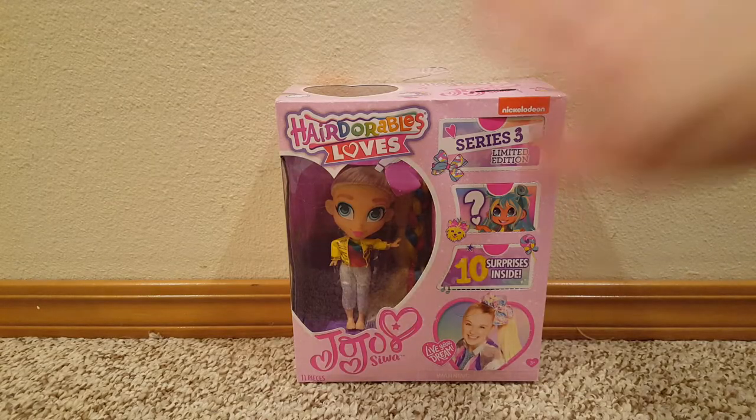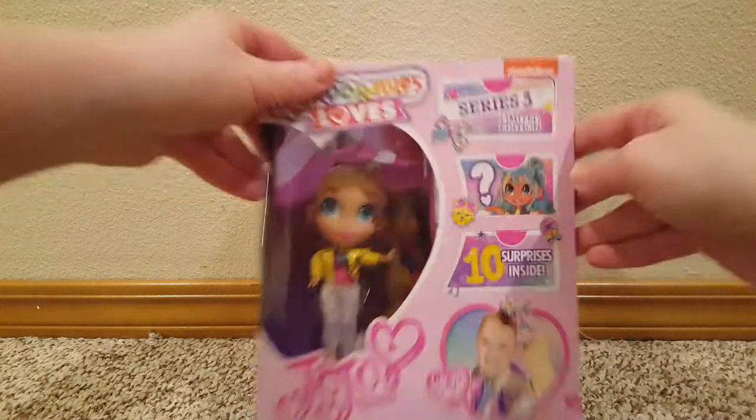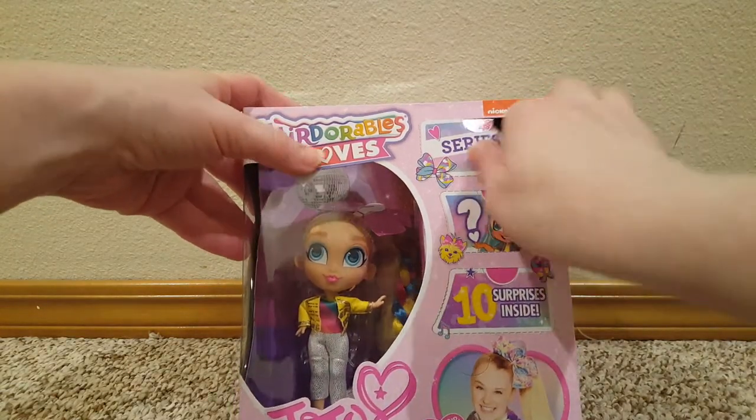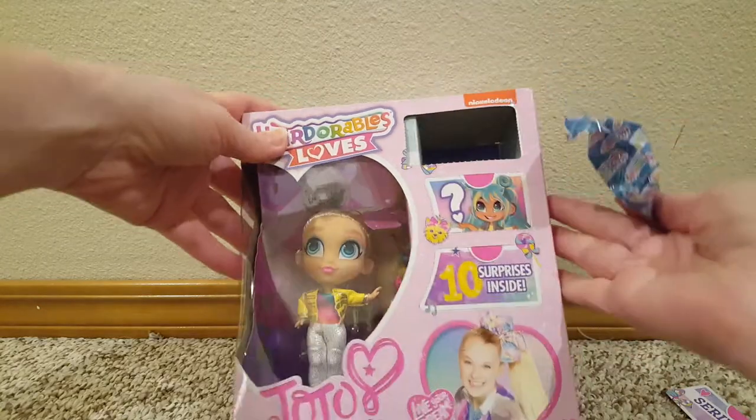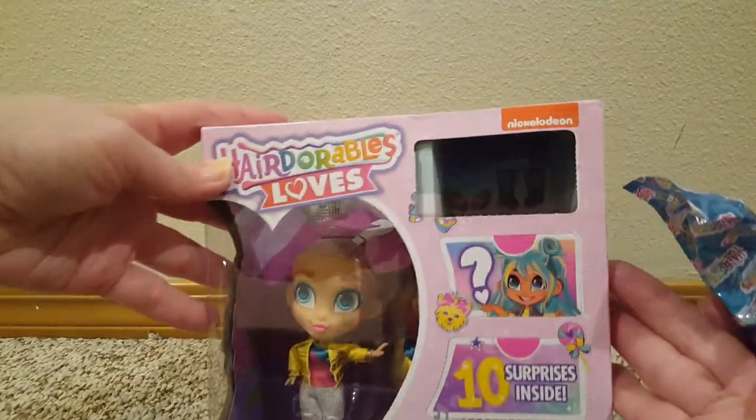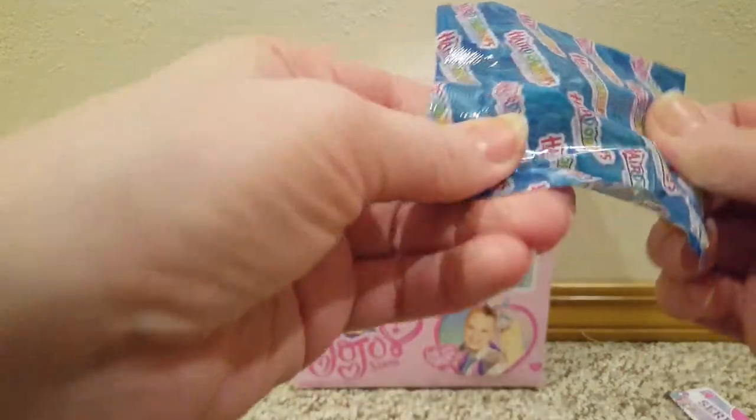Alright, I got the plastic cover that was covering this and then I guess we just open these. It just says Series 3 limited edition and then inside it's gonna be some little surprises — I can't see the little picture way down in there.